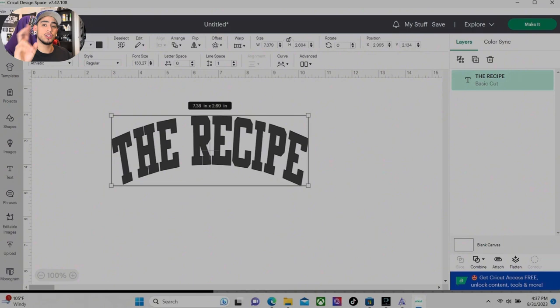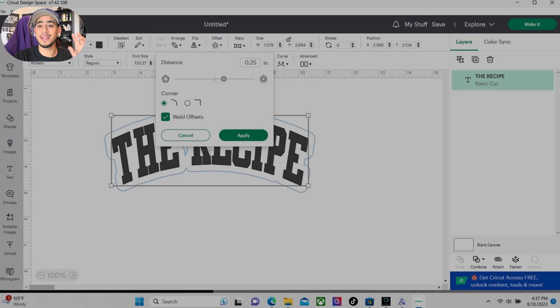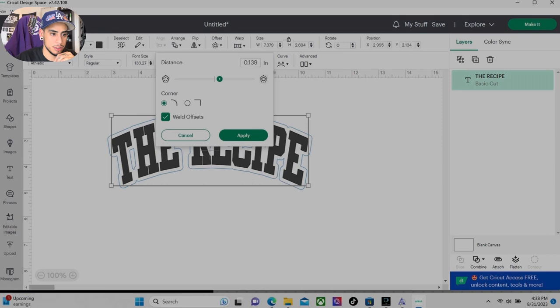I'm addicted to making two-color designs on Cricut Design Space with heat transfer vinyl. So what I'm going to do here is go up here and hit offset. What that does is add a layer in the back. Make this size whatever you feel is appropriate to what you like — I'm going to go ahead and make it 0.111. Now we're going to hit apply. I like that, but I am going to make it a little bit bigger, so let's go ahead and hit offset again — just a hair. There we go, I like that better.